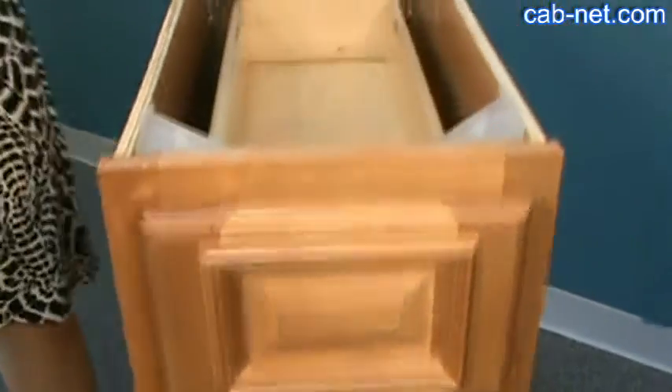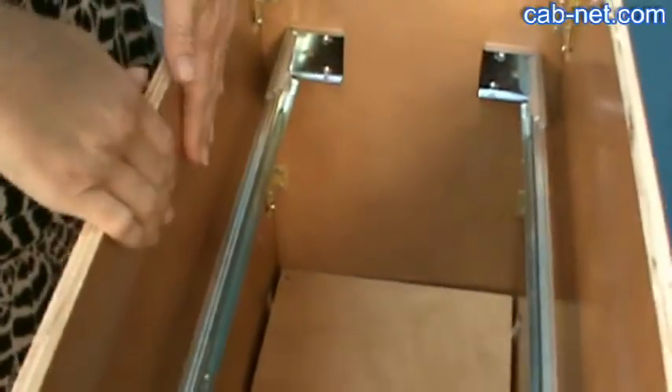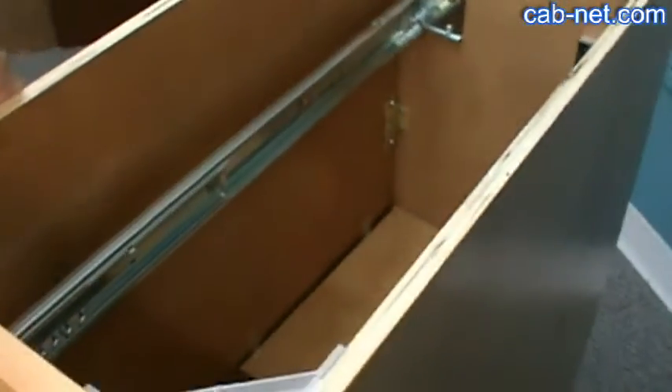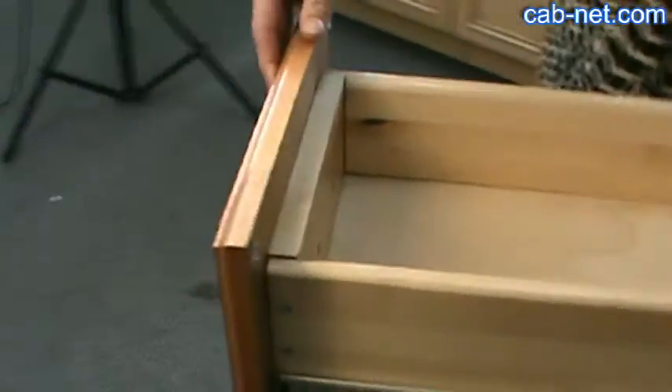It's standard overlay. The cabinet itself is half inch plywood construction. We have a matching interior as you can see, and the drawer box itself is a solid half inch drawer with full extension side mount drawer glides.